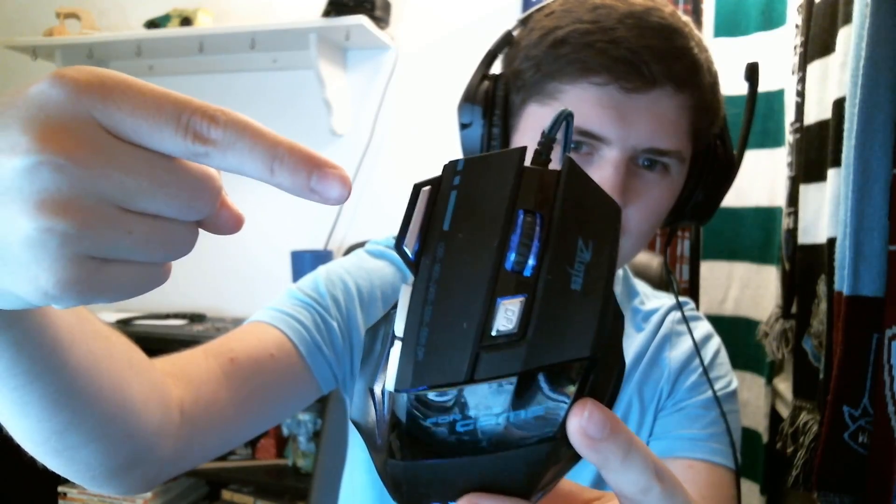Now one thing that I actually kind of overlooked when I had the mouse was the fact that it has a little button right here. You guys can see it — it's right there. And for those of you who know anything about cheap gaming mice or if you've watched me for a while, you know exactly what that button does. Well, sort of. It's a double clicker.